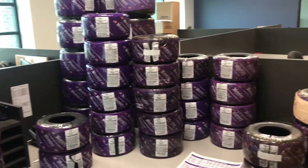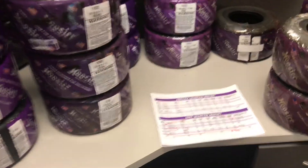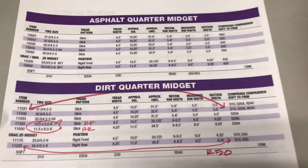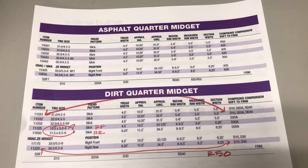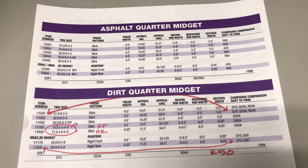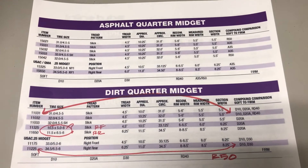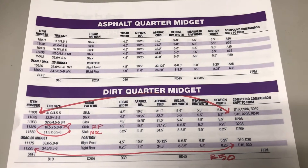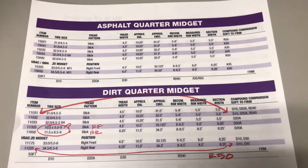Now we're going to get into our tire chart. We printed this out off the Hoosier website and I'm going to try to zoom into the areas. They call out asphalt and dirt but we kind of use them universally — some for asphalt, some for dirt. Sometimes we're using a dirt tire on an asphalt track, sometimes we're using an asphalt tire on a dirt track depending on the compound.